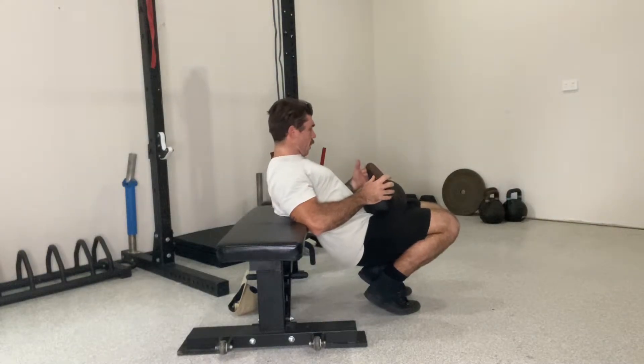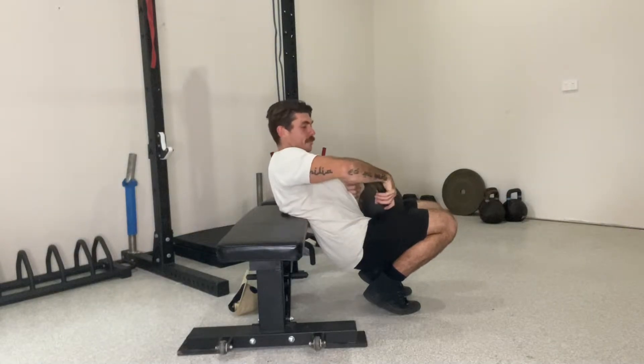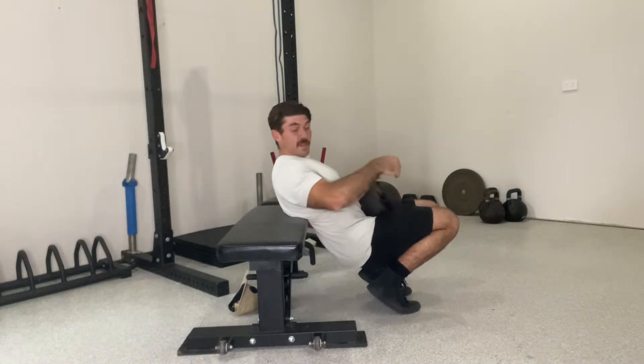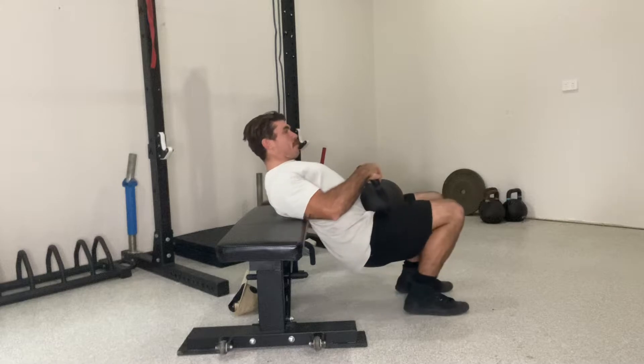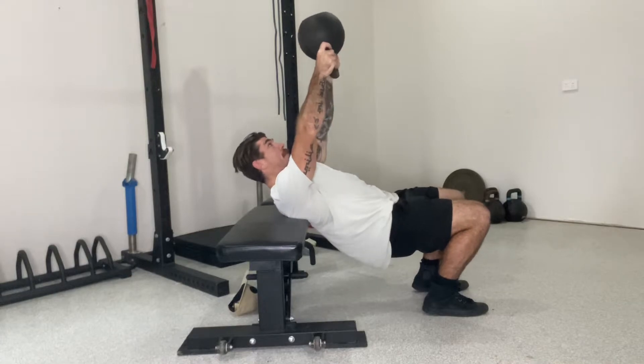The crossbench pullover movement is great for building strength and flexibility through our lats, our thoracic spine, and our upper back. So what we're going to do: get a bench in position, your shoulder blades on the edge, and grab the weight — a kettlebell or a dumbbell — above the head.